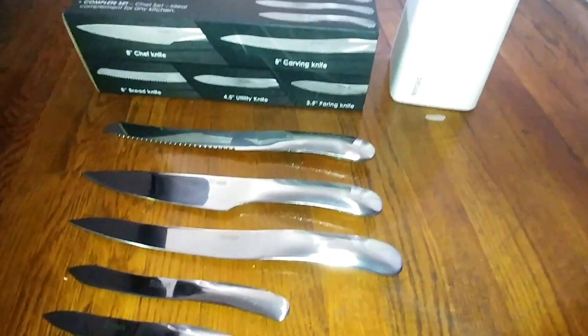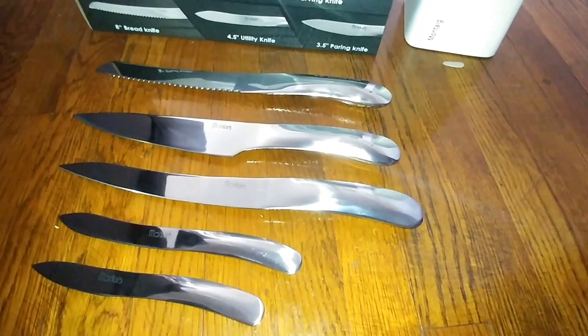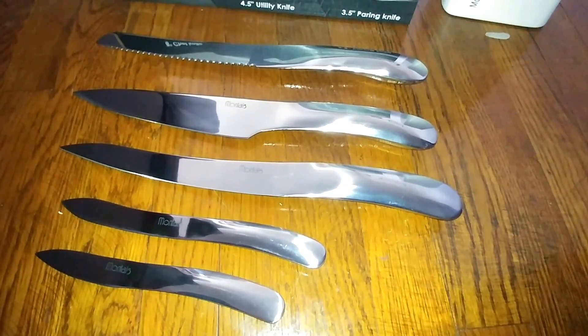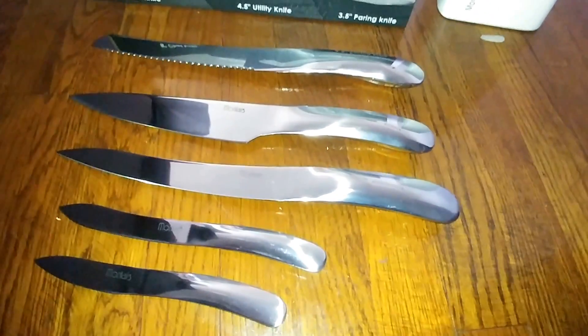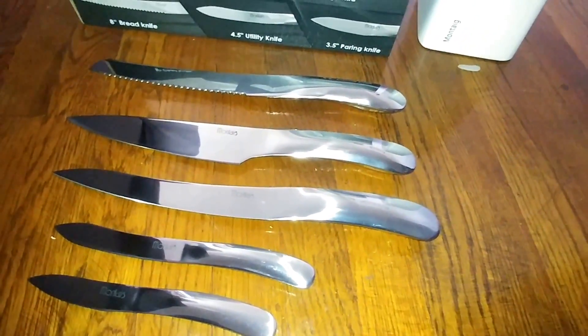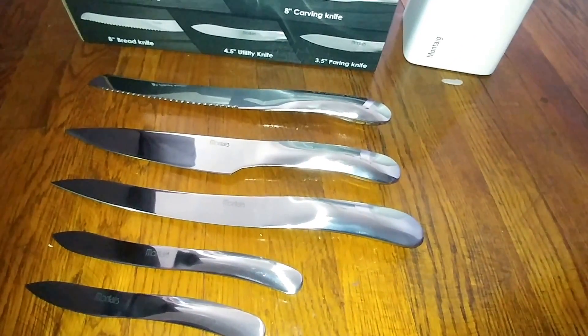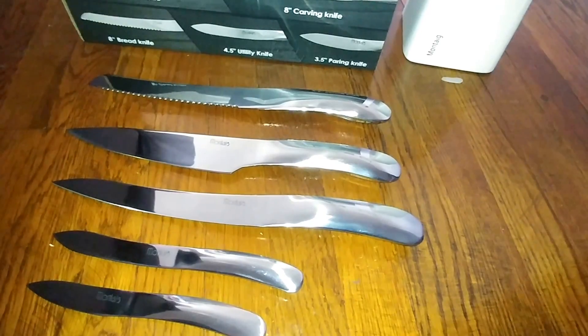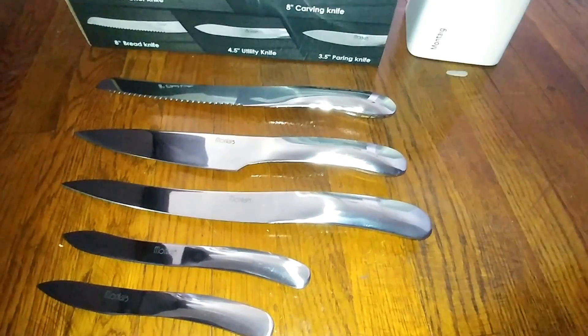Today I'll be reviewing this lovely five-piece kitchen knife set. This is a really pretty set. I think it goes particularly well if you have a minimalist or modern design in your kitchen, which we do. I love things that are like steel, chrome. So a lot of our appliances and other utensils are of a similar design, so I really like this.